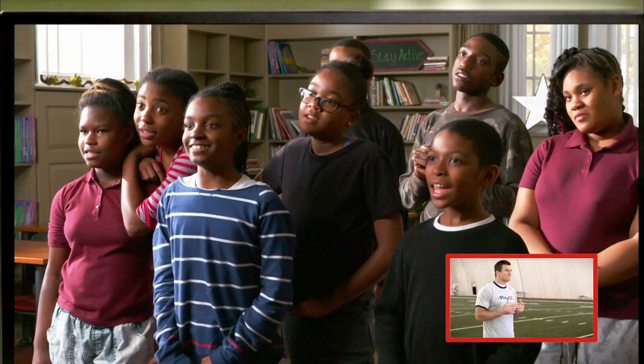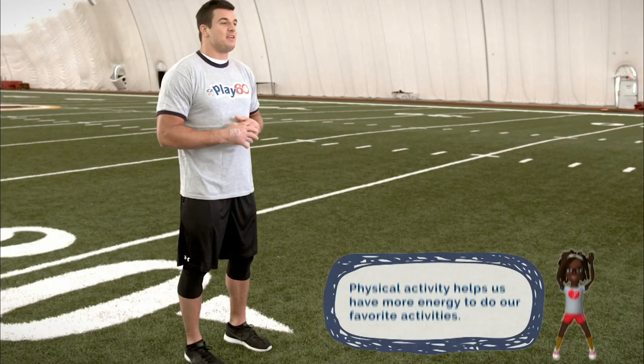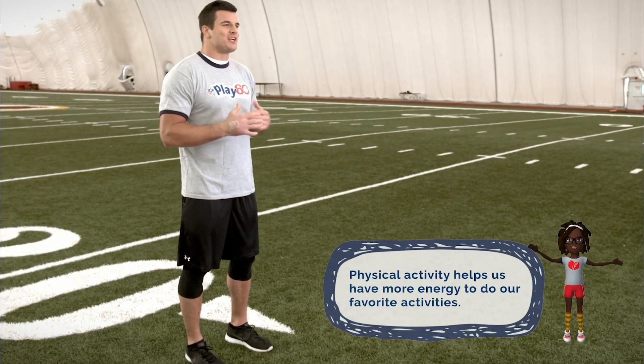Hey team, are you ready? Hi, I'm Ryan Kerrigan. Today we're asking, why not? Why not turn basic daily movements into physical activity? Being physically active helps us have more energy. And who doesn't want more energy?